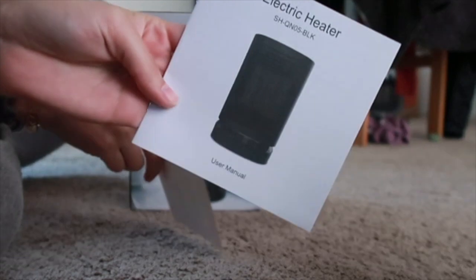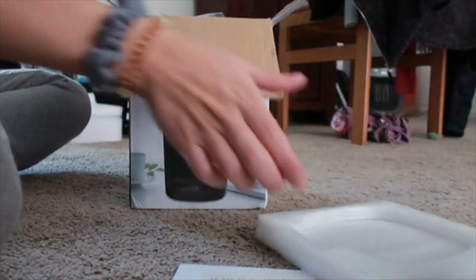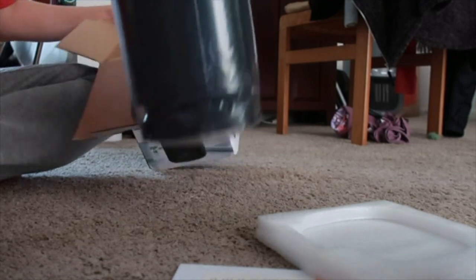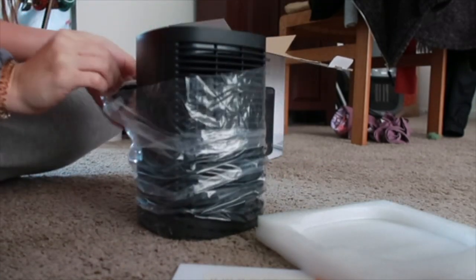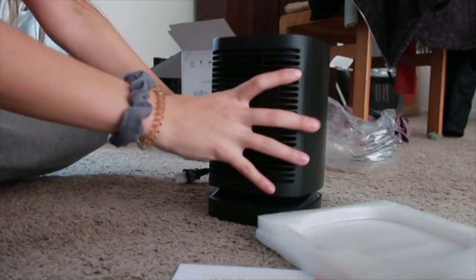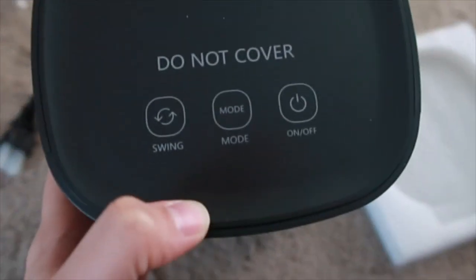It comes with the user manual. It's very small — very tiny. So this is what it looks like. It has three button options on the top.